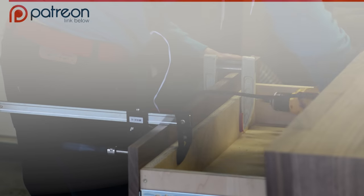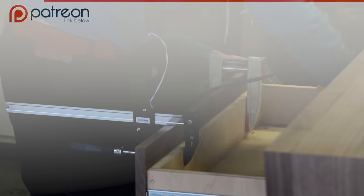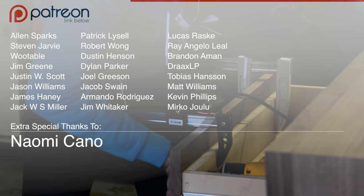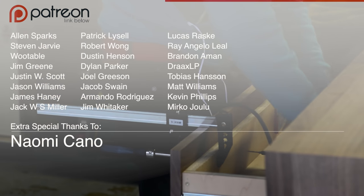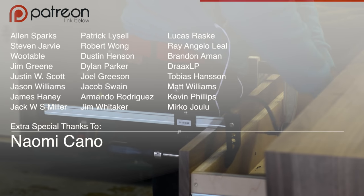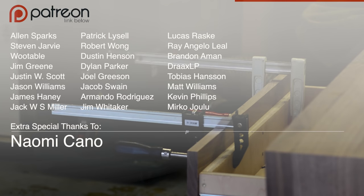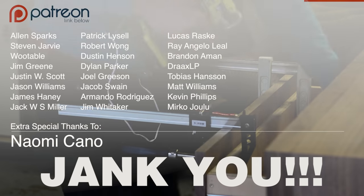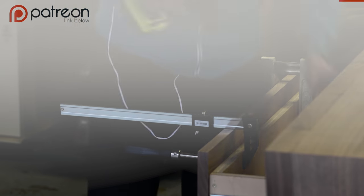I want to take a second to acknowledge all of my Patreon supporters. New to the list this month are Alan, Steven, Wootable, and the five J's — Jim, Justin, Jason, James, and Jack. I know I say it every month, but seriously, thank you. If you want to find out how you can support the show too, there's a link in the description. And as always, no pressure.